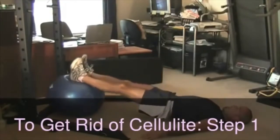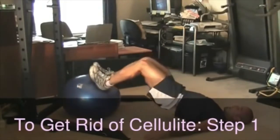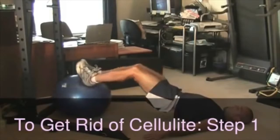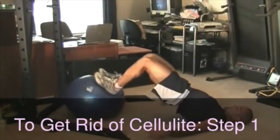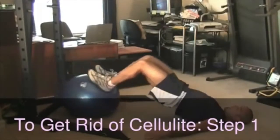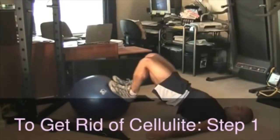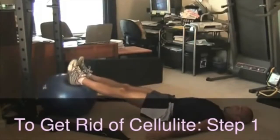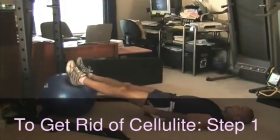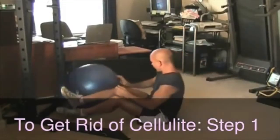We're going to go for ten here. After you go through the whole circuit with ten on each exercise, you can always add more repetitions if it was too easy, and you can go through another full circuit or two depending on how you're feeling. As you're curling in and raising those hips, breathe out. You should really be feeling the back of the legs — the hamstrings — and a little bit of the calves.